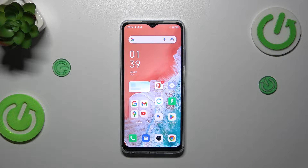Hi everyone, in front of me I've got the Infinix Hot 30i, and let me share with you how to reset camera settings on this device.